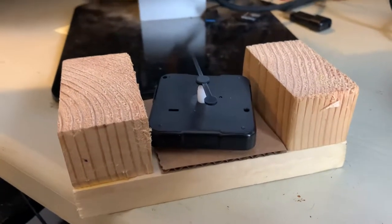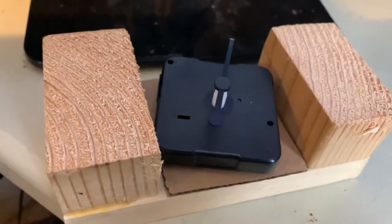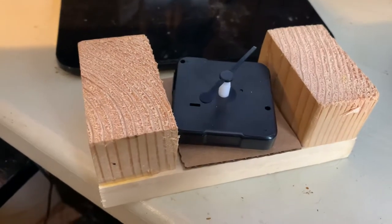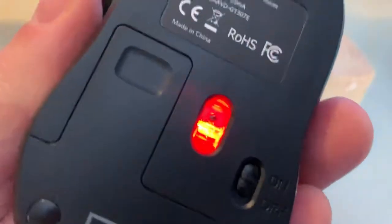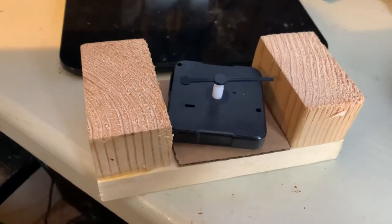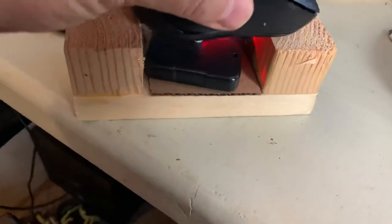This is my homemade mouse jiggler. It's just a clock mechanism laying around and some 2x4s. Probably works better if you found a silent one, but it keeps your mouse active, especially when you're doing YouTube uploads and your computer won't log out or fall asleep.